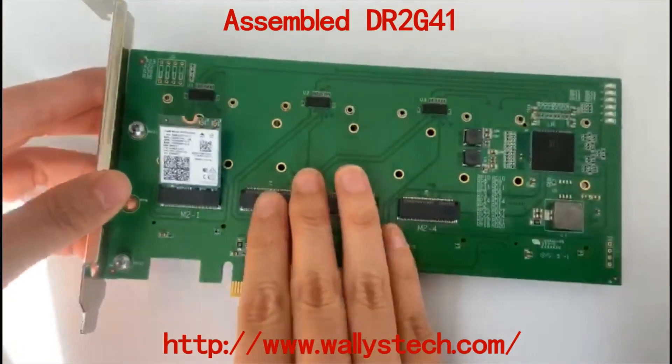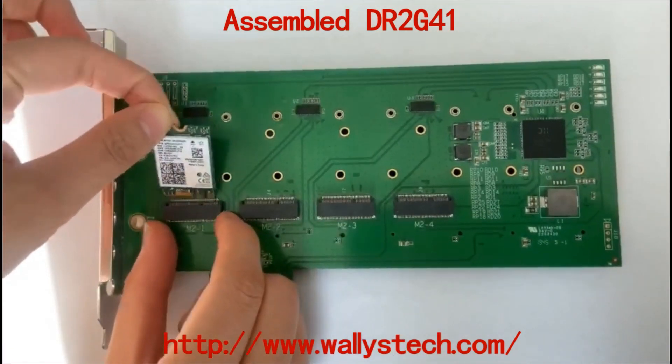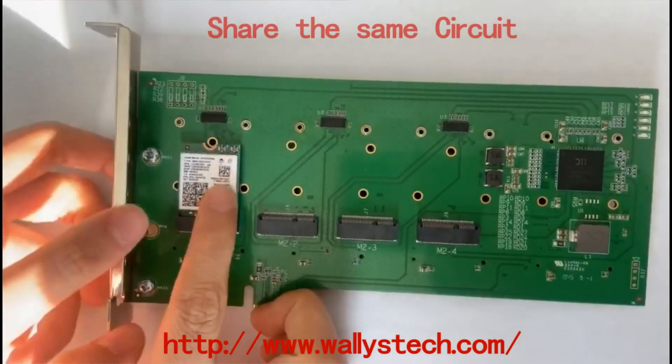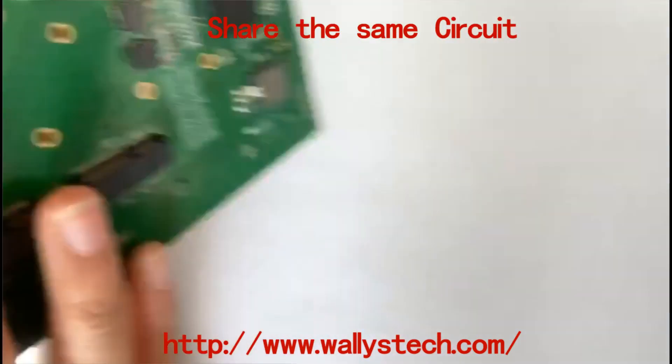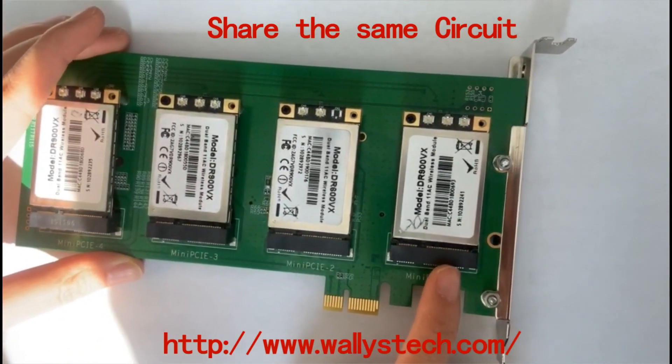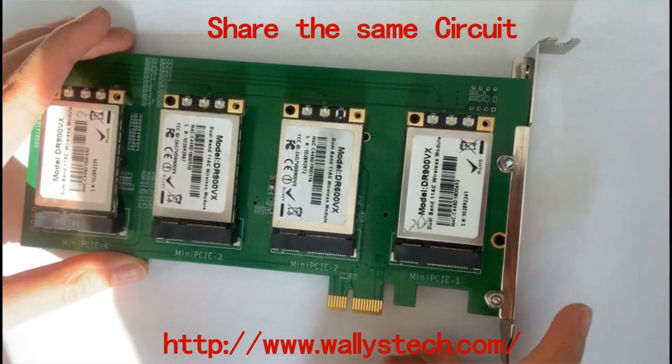On this side of the board, you insert the M2 card. M2 slot 1 and mini PCIe slot 1 share the same circuit, so they can't work at the same time.